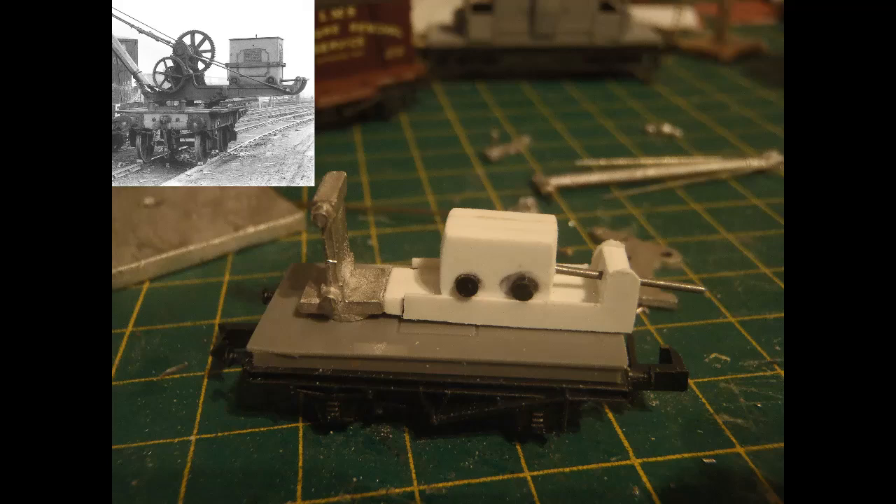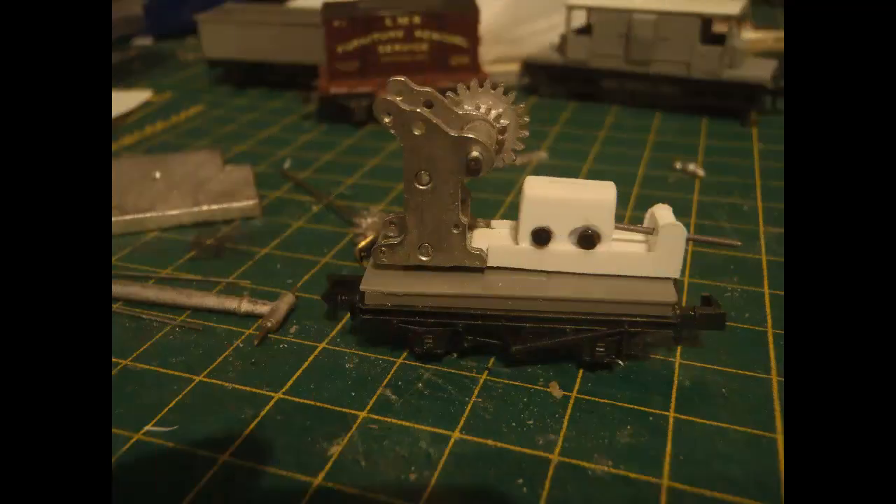Then I cut side rails from thin styrene sheet and glued them onto each side with styrene glue. I made a weight from several pieces of thicker styrene sheet glued together, and glued on rollers made from thin pieces of round sprue. Finally, another piece of styrene sheet on the end and a piece of piano wire approximated the shaft for adjusting the position of the weight. It's all a bit crude, but I'm working in a very small scale and my abilities with fine work are somewhat limited.